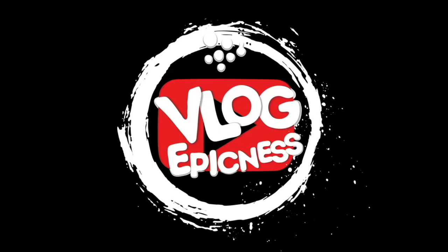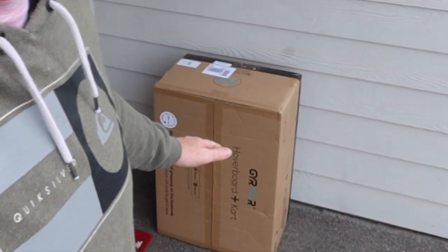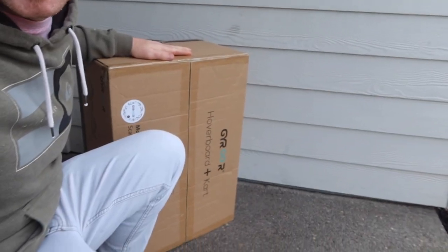All right guys, so I just got a gyro hoverboard in the mail. I'm so excited to open it I'm not even gonna take it inside. We're gonna do it out here. Plus the kids are in there playing video games, which always gets loud. They're passionate. So let's go ahead and bust this thing open.